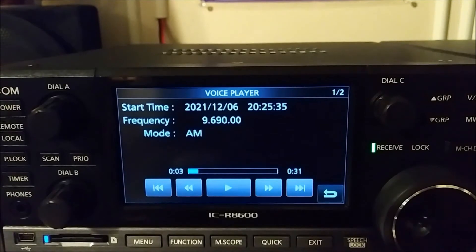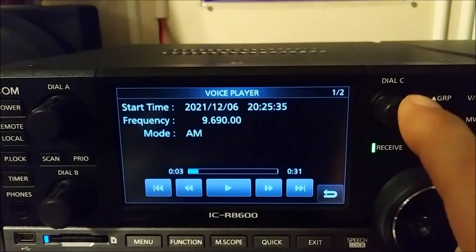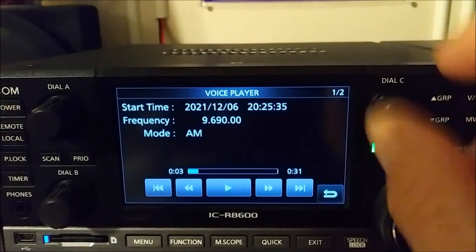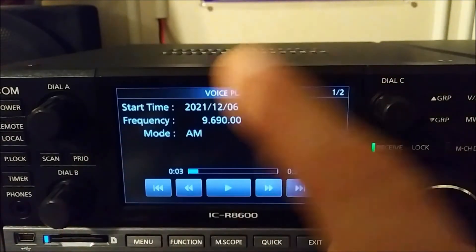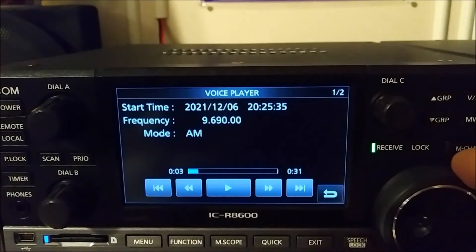If you push dial C while you are listening to a recording, you can pause the playback. If you rotate dial C, you can go to the next file, the one after it, or the one before it. And if you rotate the tuning knob, you can move back and forth within a file. I'll show you how that works.